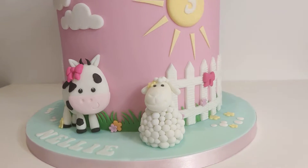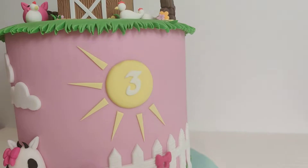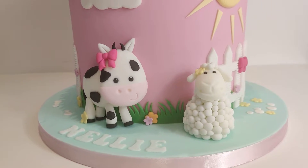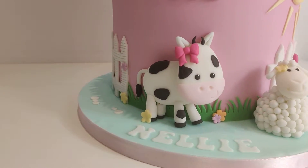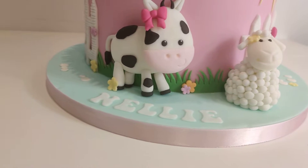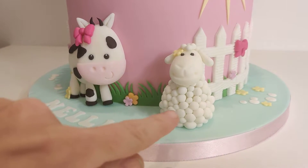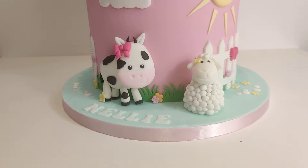On the sides I've used a fence cutter for a little white picket fence, a little sun in fondant, and some clouds again using a cutter - these are absolutely gorgeous. The animals around the bottom - I'm so in love with these, especially the sheep. The little lamb, his little face and his little bobbly coat is just adorable. It's all done in fondant - I just made a little body and then rolled all these tiny little balls and stuck them on, giving the effect of a nice woolly fluffy coat.